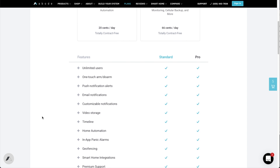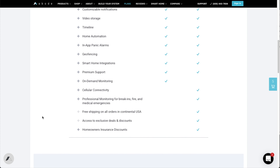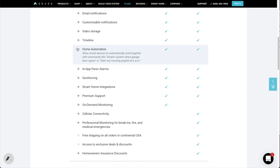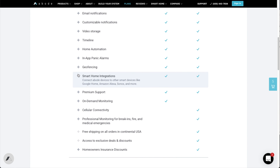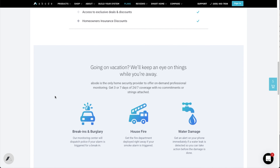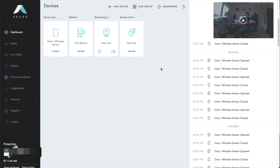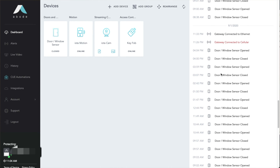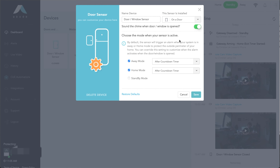There are two plans on offer. A standard plan, which is $6 per month and offers smart home integration, video storage, and more. And a pro plan, which adds actual professional monitoring and a cellular connection in case there's a power outage that takes your WiFi down. You can also control the system through a web portal, which offers many of the same features as the app — and you might even get more settings there, so if you can't find what you're looking for in the app, it's worth checking out the portal.